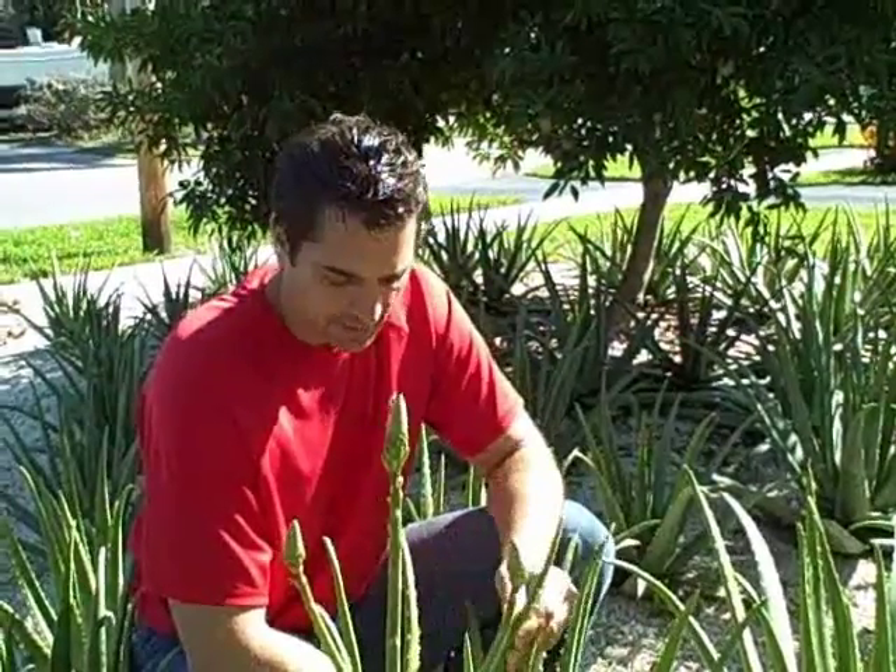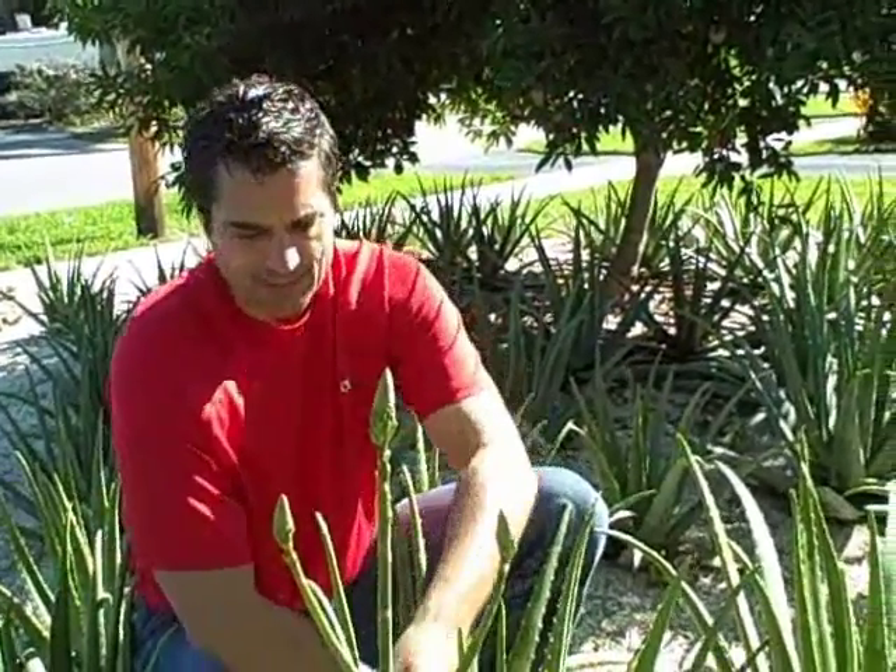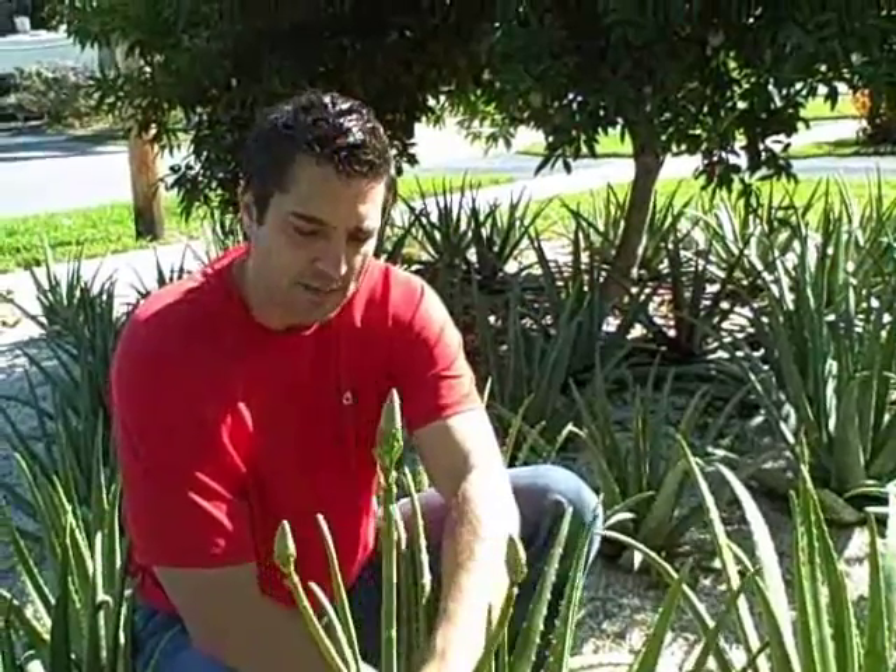Hi, I'm Dr. Michael Haley. I'm in my front yard here, and this is one of our aloe plants. It's a Barbadensis Miller Stockton species, and I noticed this flower coming up this morning.